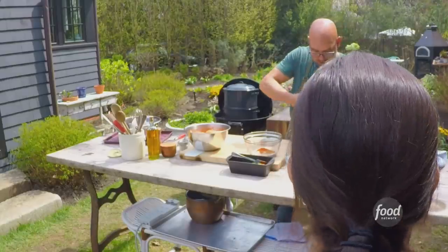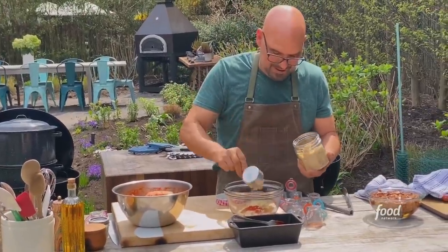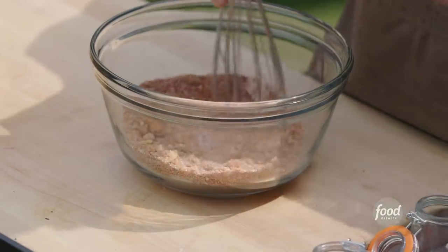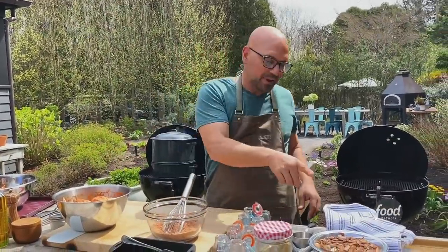Couldn't I just buy my own concoction of spices? Do I have to make it myself? No, 100% — there are some great rubs out there. If there's one that you love, use it. Rub is ready, wings are marinated, now they need to start smoking.